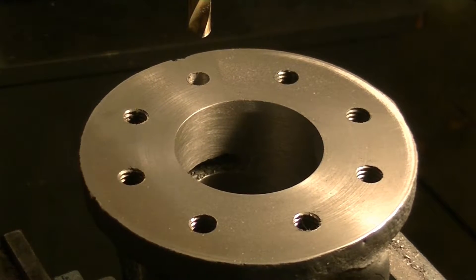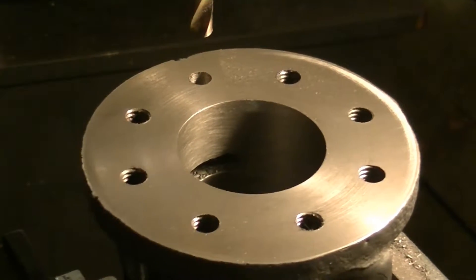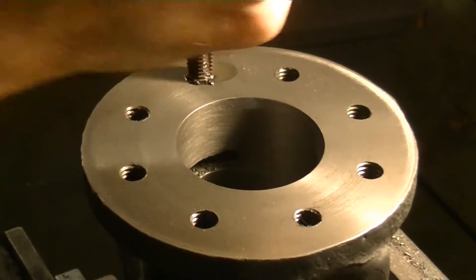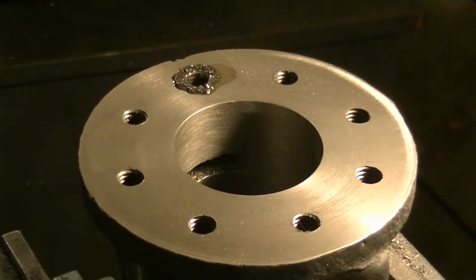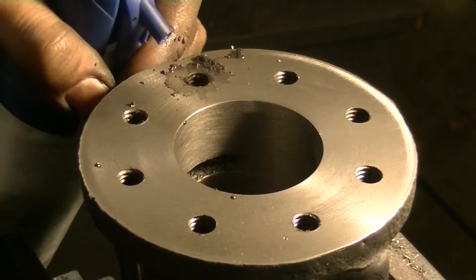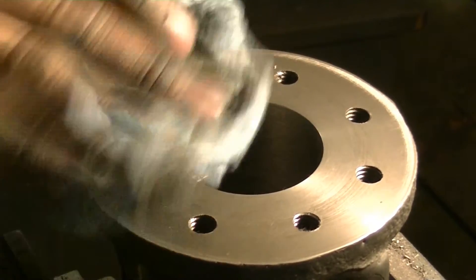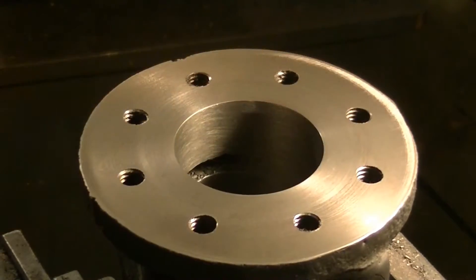We're going to use a bottoming tap because it's a pretty shallow hole. That actually completes this side, so I'm going to take it out and flip it over and do the other side.